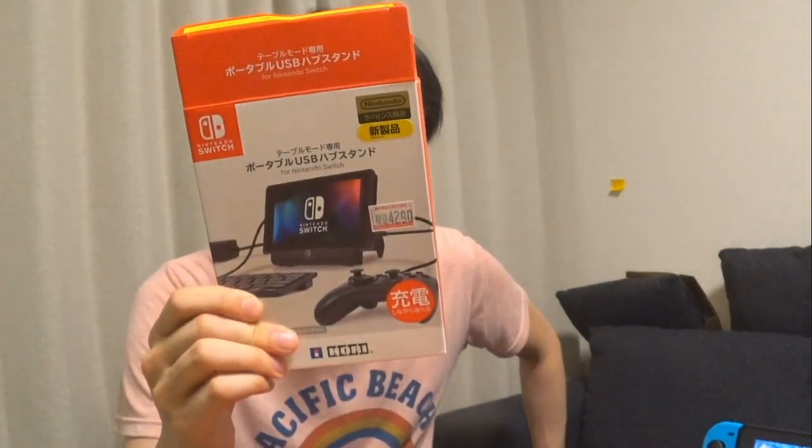The HORI Tabletop Mode Portable USB Hub Stand for Nintendo Switch — it may be called something else in English, but this is the Japanese version. I hope you've enjoyed this Nihongo Gamer video. Don't forget to comment, subscribe, share the links, and all that great stuff, and I'll see you next time. This is so awesome, waited so long for this.